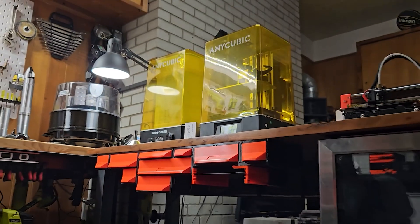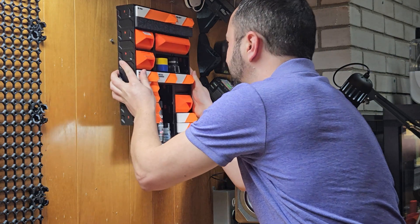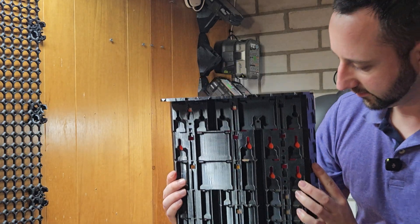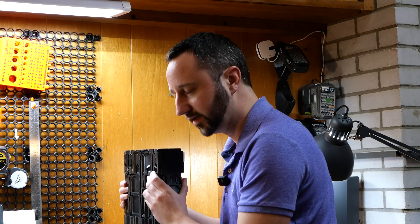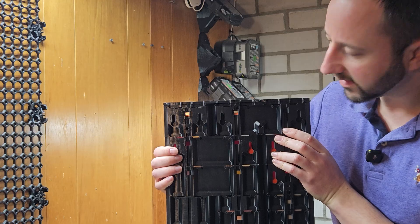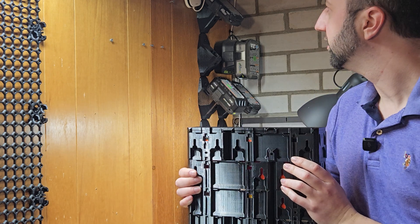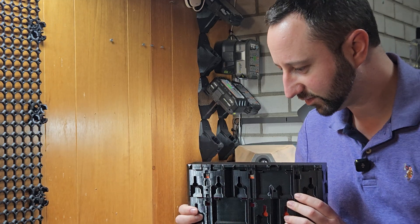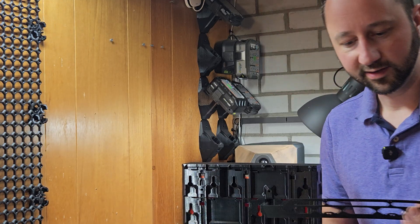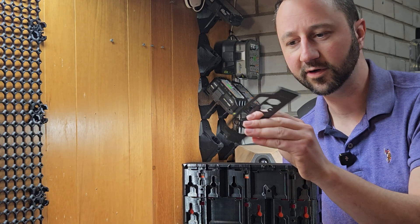Something I've been asked about frequently was wall mounting. If I take this and show you the back side — these are just regular cases, beefed up a little bit, designed around the idea of wall mounting. You don't need any special brackets or anything on the wall; all you need are wood screws.